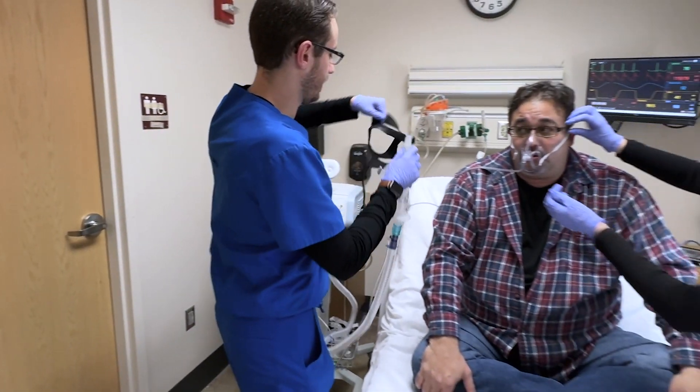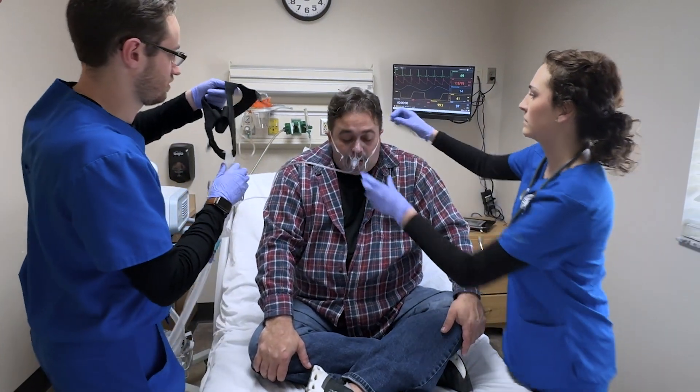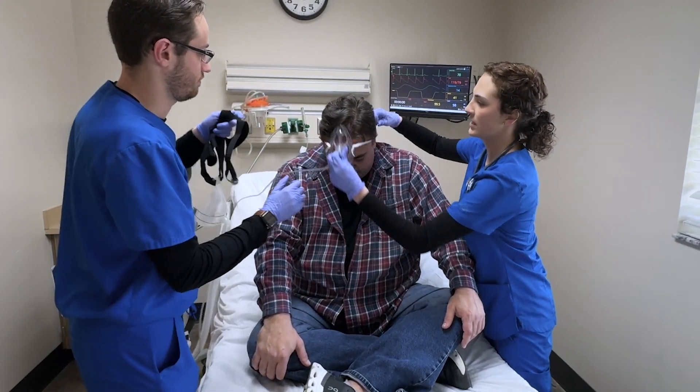Alright, we're going to put this mask on you, okay? It's going to help push the fluid off of your lungs. It's going to help you breathe better. We're just going to take that off too.